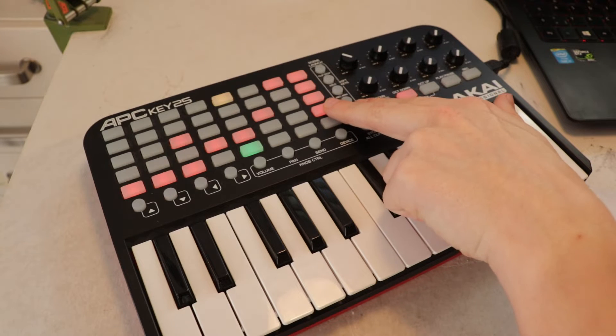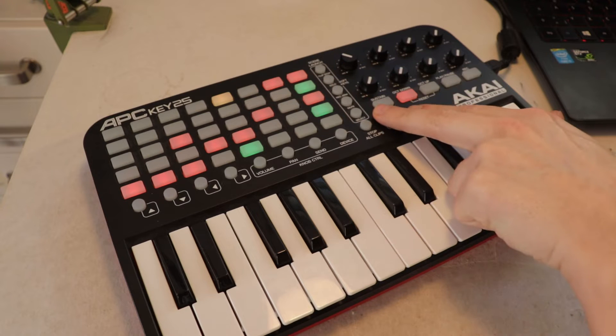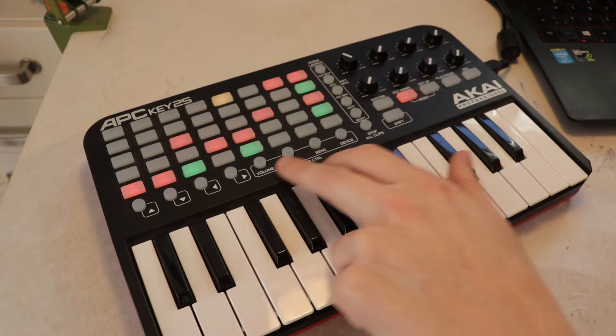Hello, this is David. This is a simple setup for performing with Sonic Pi. It is not really a live coding setup, as there is too much to type for little effect. Everything has to be programmed before the performance.